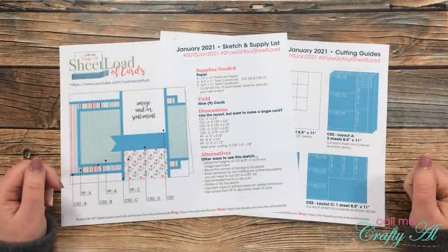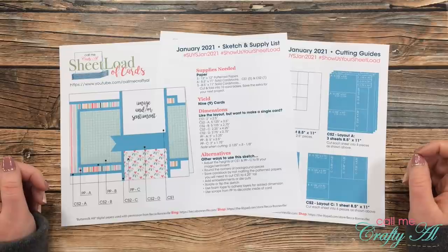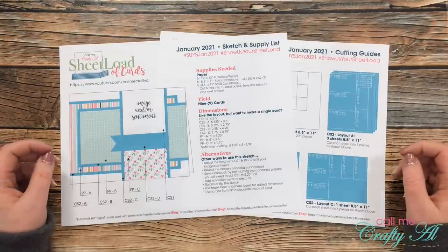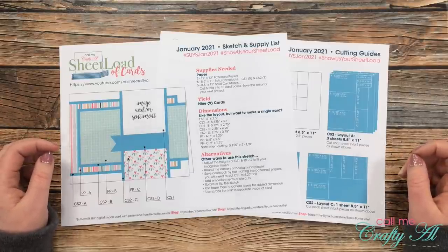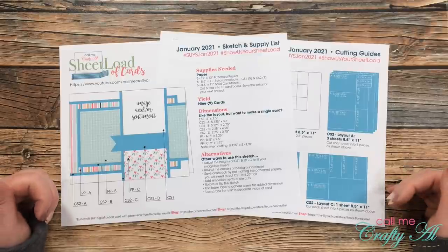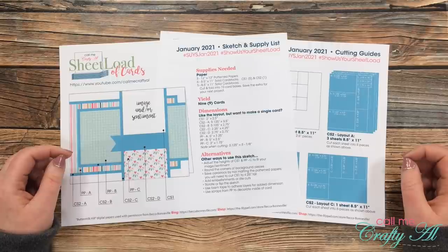Hello crafty friends, it's Alicia of the Call Me Crafty YouTube channel, and it's the first of the month and the first of a new year, so it is time for another sheet load of cards. I hope you'll stick around to hear a little bit more about the sketch this month, see the first set I made, and find out how you can download the file for free if you're a subscriber to my channel.